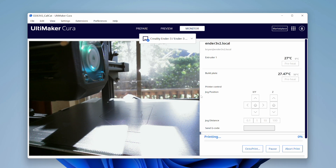Cura will switch to the monitor view and show you the view from Octoprint's webcam if you have one connected. It will also show you the temperature of the nozzle and the bed, and it'll show you a progress bar so you can see how far along the print is.